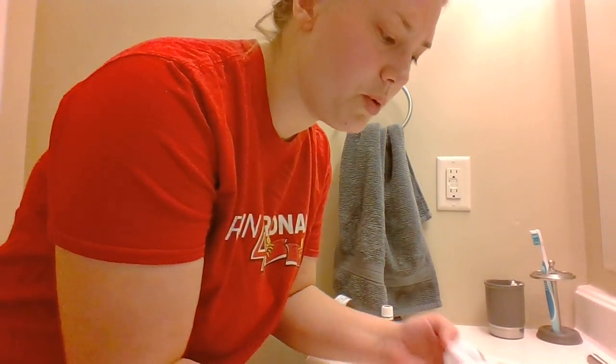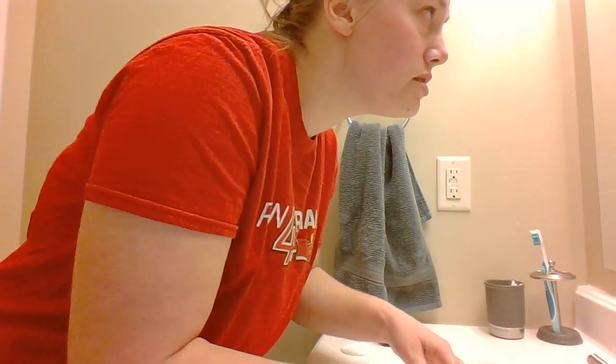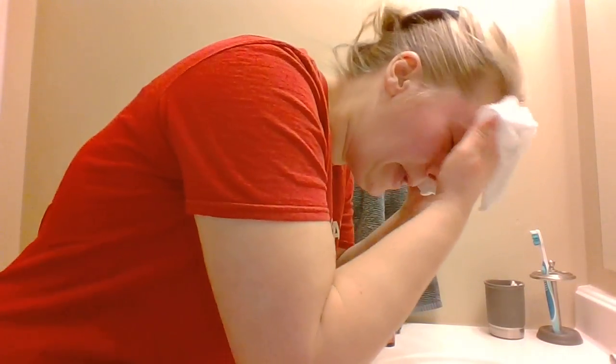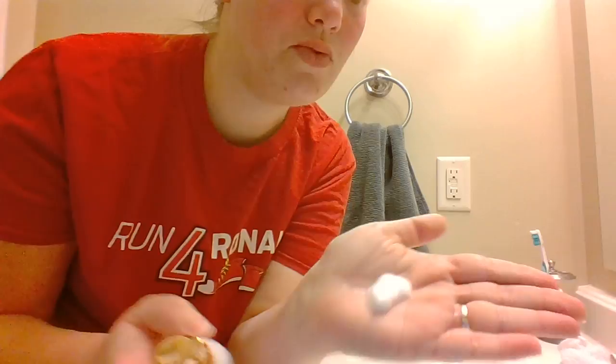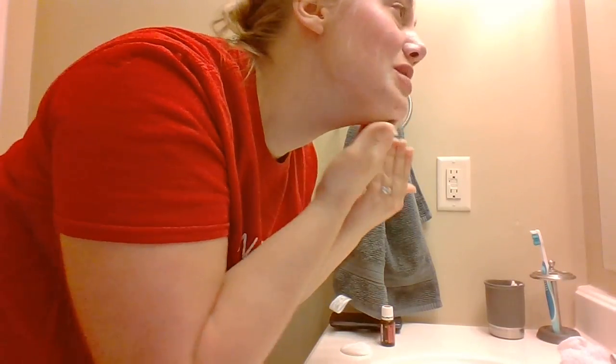Normally I wash my face in the shower, but I'm just going to start with the water here. I have a washcloth and I'll wash my face wet. Normally I would do this in the shower, and then I'm going to take the cleanser — just one pump in my hand. It just foams a little bit. I love that, all over my face.